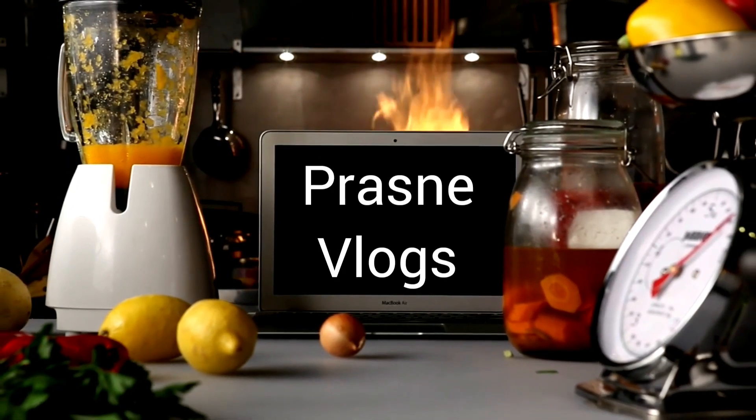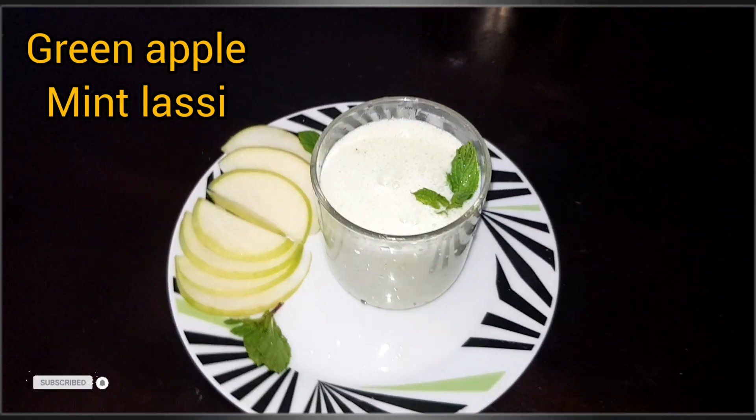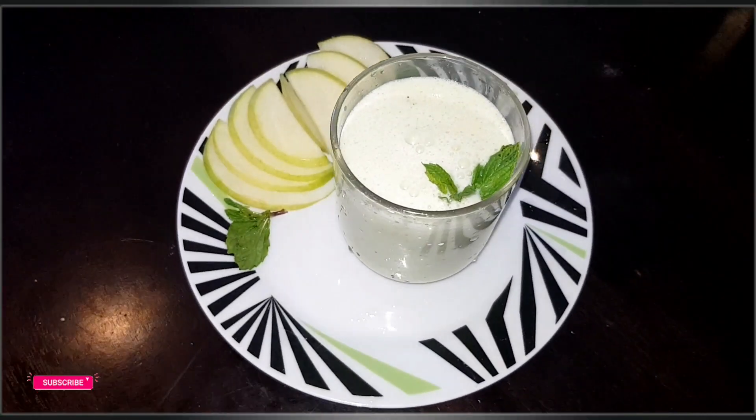Hello everyone! Welcome back to my channel. This is a good, refreshing drink. I am going to make green apple mint.